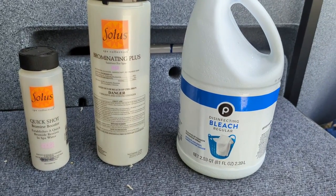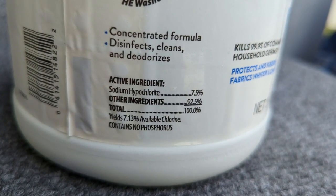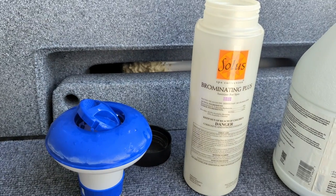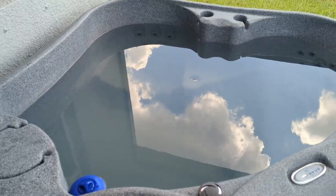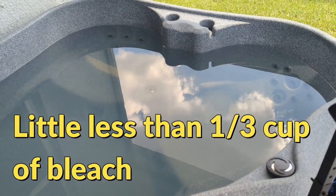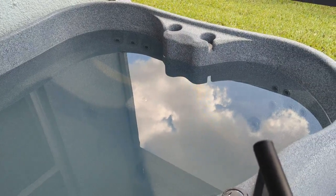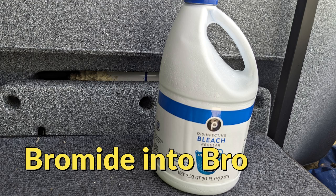Now we need to convert our bromide into our sanitizer bromine, and we do that by adding a little bit of liquid chlorine. You can use bleach because it's the same as liquid chlorine — it's sodium hypochlorite. This is a 160-gallon hot tub, so I'm going to add just a little less than one third cup of bleach. For a 200-gallon hot tub we'll use 3.3 ounces, which is 3 ounces plus 2 teaspoons. When we add our bleach, a chemical reaction takes place and the bleach converts the bromide into our sanitizer bromine.